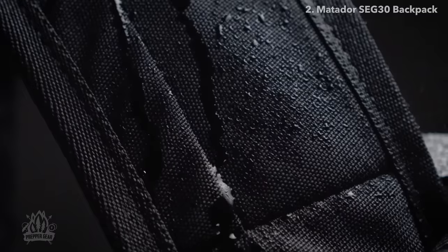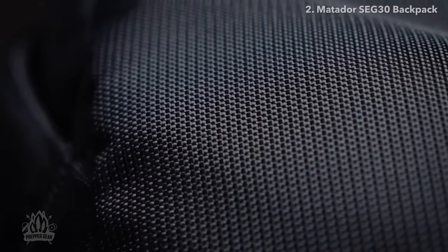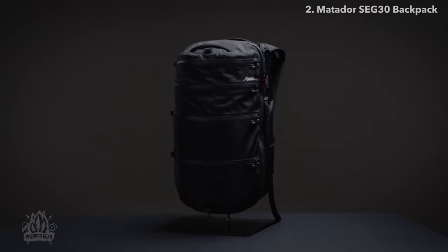Made from waterproof nylon with the UTS ultra-tear strength coating, this pack is both durable and weatherproof. With Matador's SEG-30 travel backpack, everything is just one zip away.